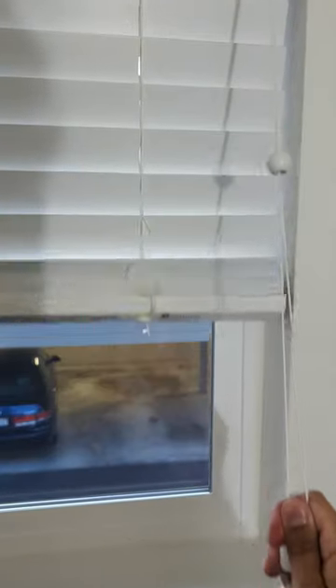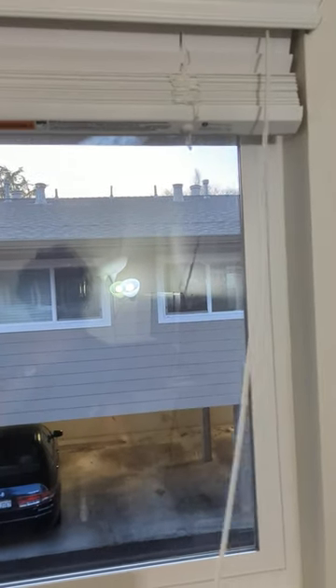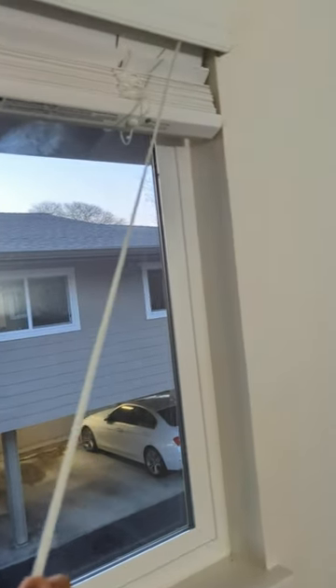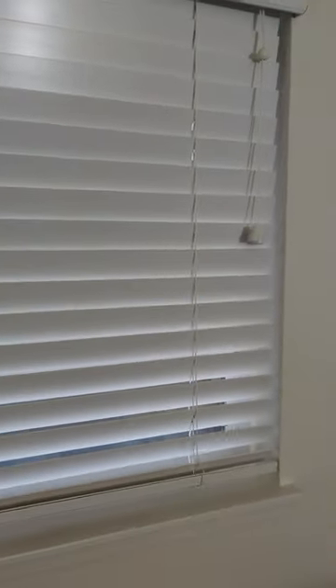One thing to note is that they do get stuck if you pull them all the way up. If they are not coming down, you may have to apply some more force or give a little jolt. It's better to keep it at around 80% level. Thank you.